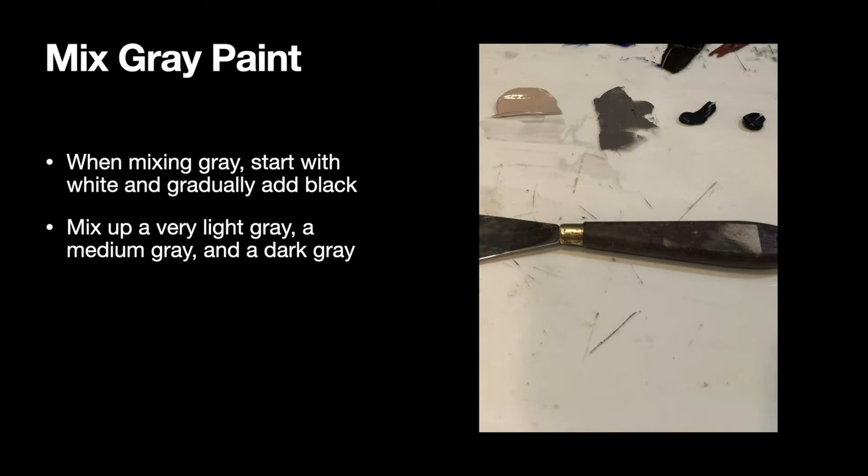After you've mixed up your black paints, you're going to create some gray paint for the background. When you're mixing gray, start with the white and gradually add the black — it's important to always start with the lighter color. If you started with black and tried to lighten it, you could easily go through your entire tube of white paint in one day. Starting with the lighter color will save you time, paint, and ultimately a lot of money.